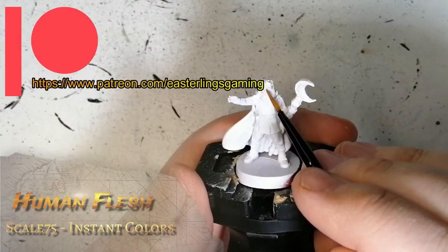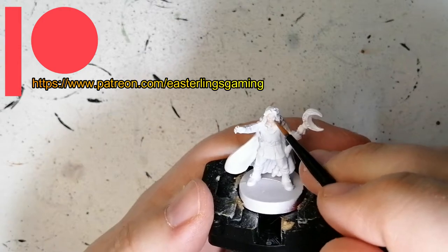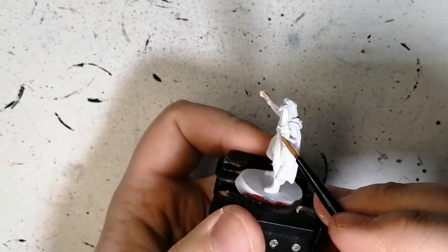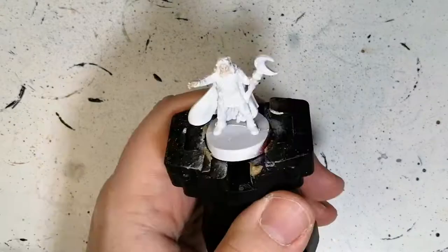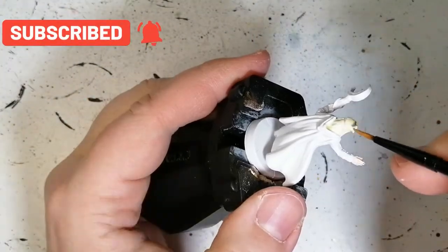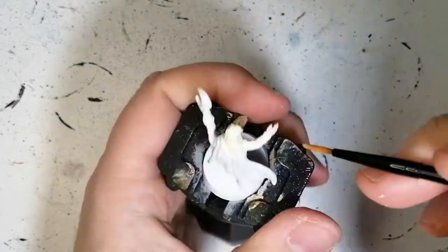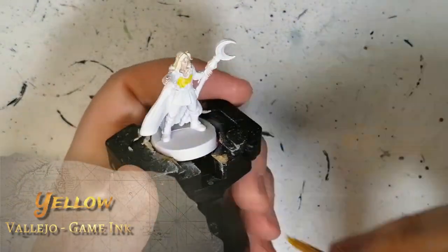We're starting off with an instant color called Human Flesh. What better than using that on white? It gives it a human flesh color, which this wizard has. As you can see, it is very, very light. Next we're doing his hair with another instant color called Savage Beige. He has this blondish hair and I didn't want to use yellow or Bay Blonde from Army Painter. I really wanted to test just inks and stuff like that.